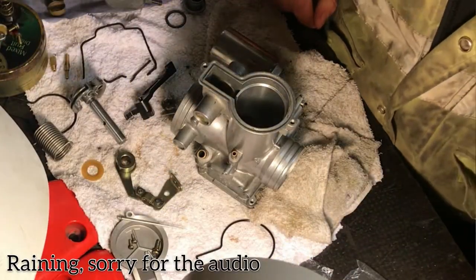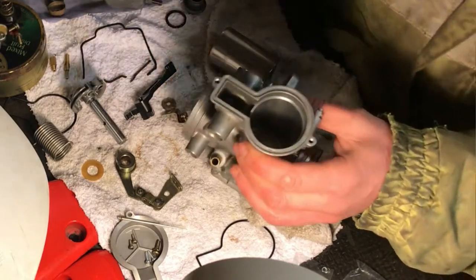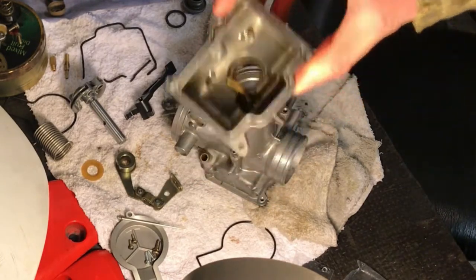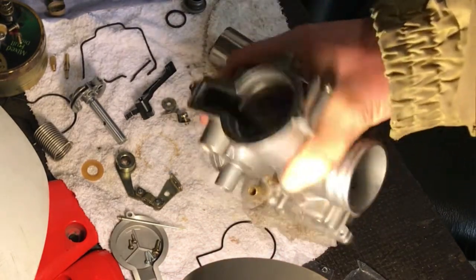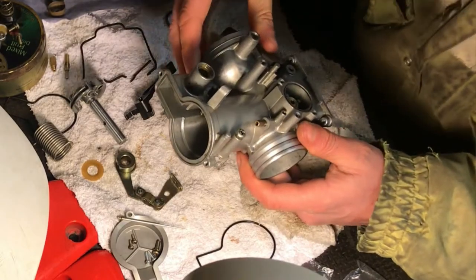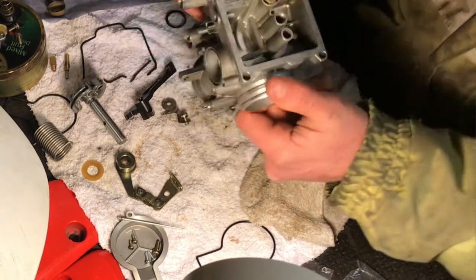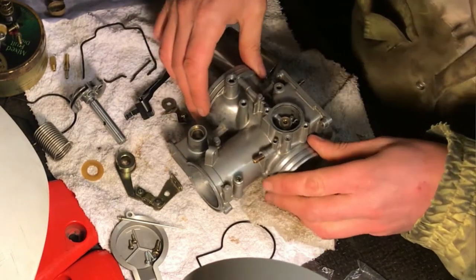My new carb kit has arrived so I can start building it back. You remember the carb was in a real mess in the earlier video - I've cleaned it up now. It's about as clean as I can get it. I put it through a parts cleaner about five times. I should really use an ultrasonic but I haven't got one - I should invest in one. But I'm going to give it a go, and if it doesn't work I'll pull it back apart.